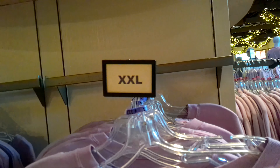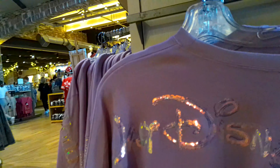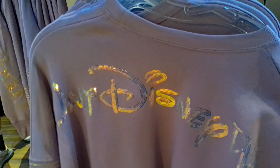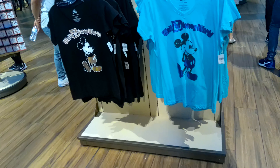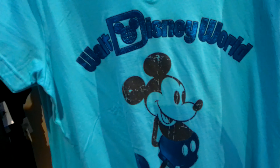These are kind of thick actually. I like this one — I think that's a fun shirt.